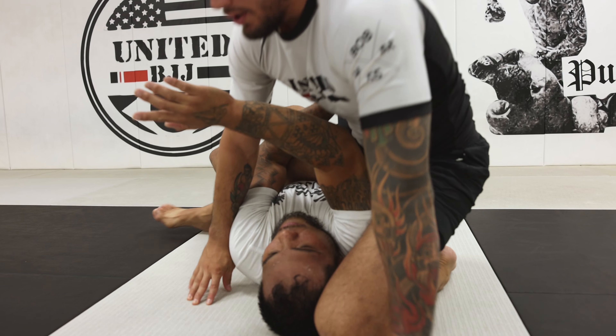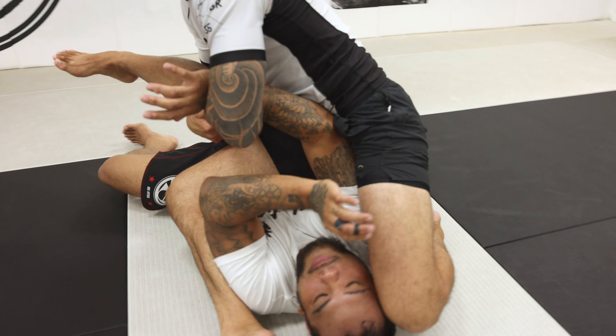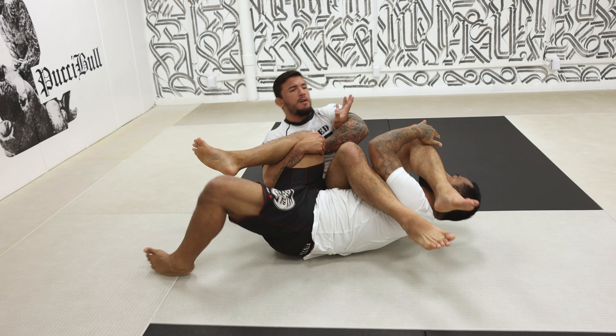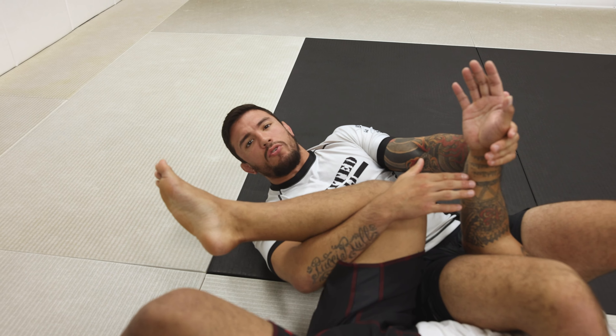Now my knee is on top. As I switch to the S-mount, I'm already sitting on him, controlling and trapping the leg. This is going to avoid his escape, then I can quickly go leg over the head and I'm finishing on the armbar with the leg control.